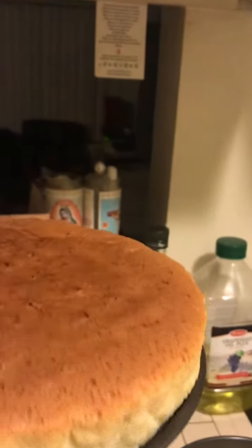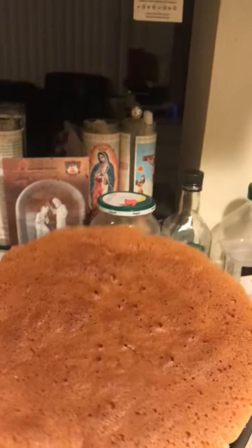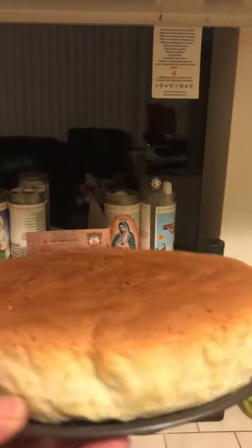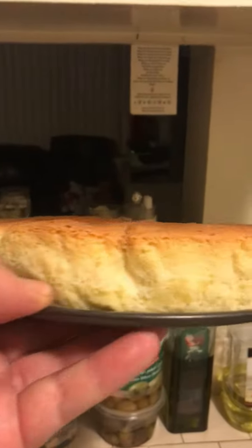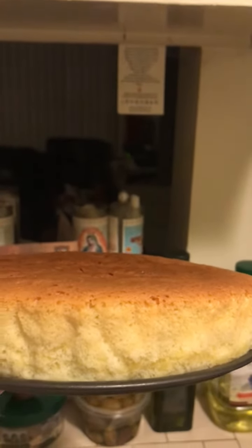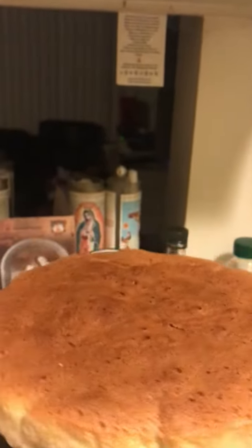But you know, for the most part, the first attempt was not bad. I think it's just a regular sponge cake, but it's supposed to be the Japanese sponge cake — I'm not sure. You guys give me your opinion and we will accommodate and adapt.